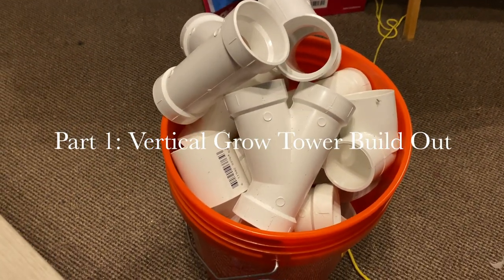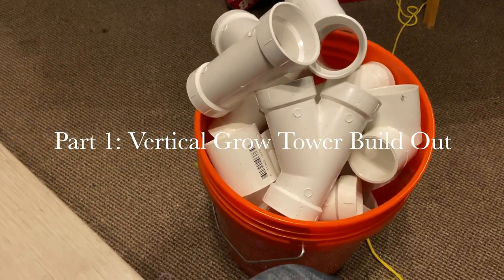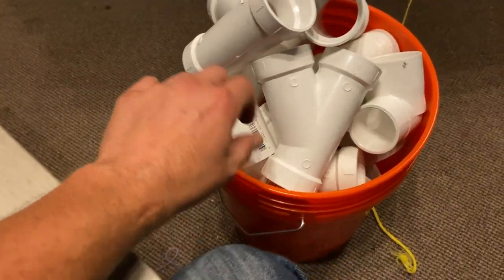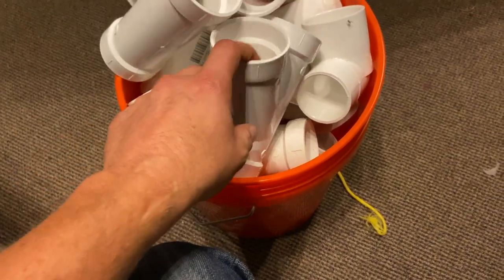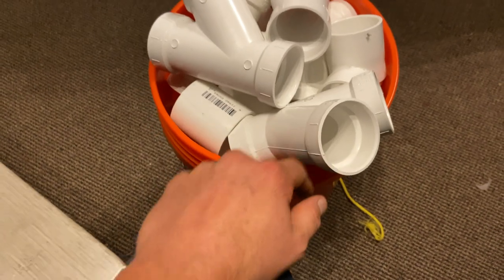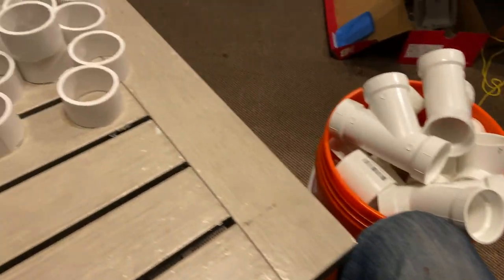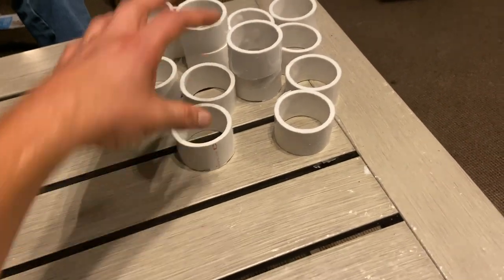What's up, everybody? This is Raven Sky Organic Kitchen Living, checking in with you. I'm actually going to be doing the first part of my vertical tower grow — a grow tree, if you want to call it. They call them grow trees. I've got my dad here and he's going to help me do the filming since I don't have a tripod.